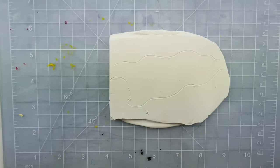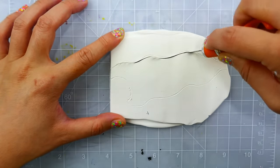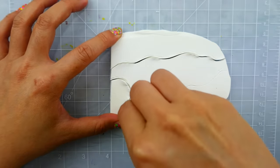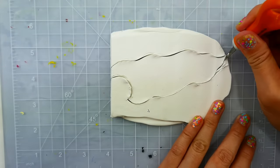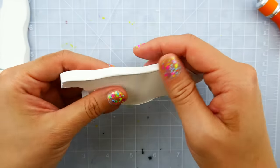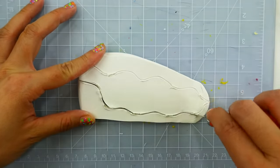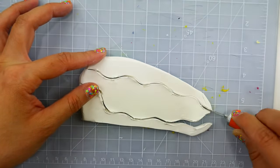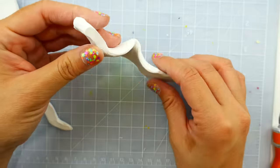Now we're ready to make the mane. I flattened out a piece of oven-baked clay and we're going to carefully cut out the shape of her mane — it's going to be a little bit wavy and taper off on the end. Now we're going to smooth it a little bit and bake it. We're going to do the same thing for the tail — make it nice and long, smooth it down, curl it, and then bake it.